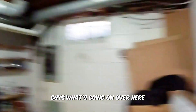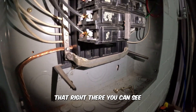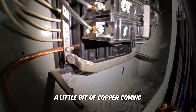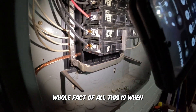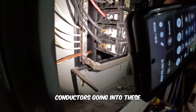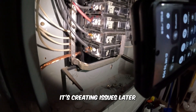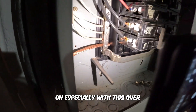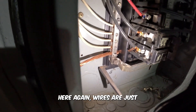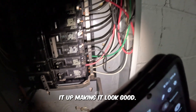Let me show you what's going on over here. As you can see, there's a little bit of copper coming out of the connection. When you're landing a circuit, you want all your copper conductors going into these lugs, because you're just creating issues later on. Again, the wires are just frayed, not done correctly. So we're going to be going through, fixing this up, sprucing it up, making it look good.